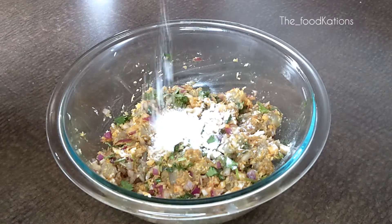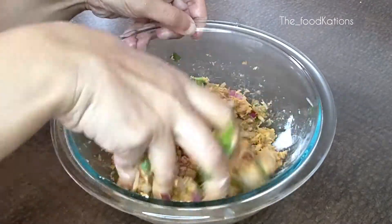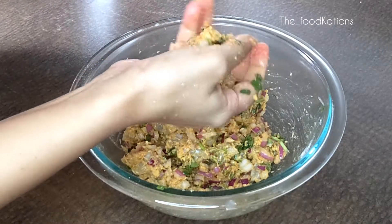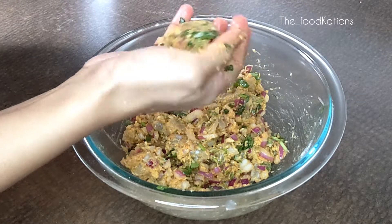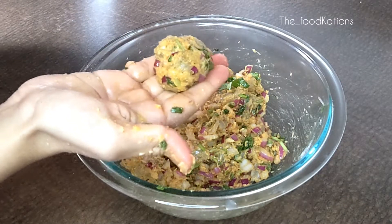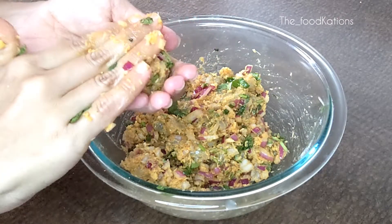For binding purpose we can add rice flour or besan. I prefer rice flour as it gives a nice crispiness to the cutlets. The consistency should be such that you should just be able to shape them into cutlets. Do not add extra rice flour to make hard and firm cutlets, as adding extra rice flour will spoil the taste and you will feel the taste of raw rice flour when you eat them. Keep it just enough so that you can bind all the ingredients together.